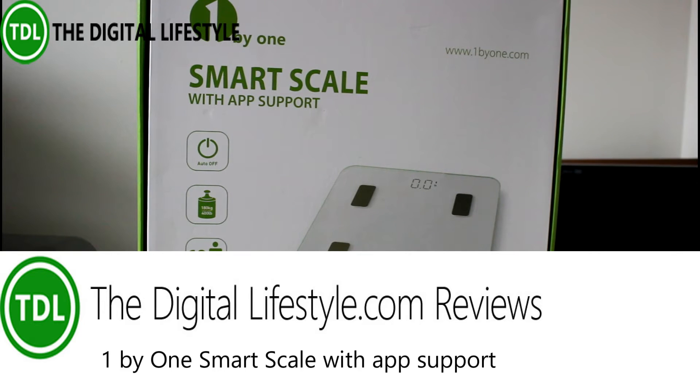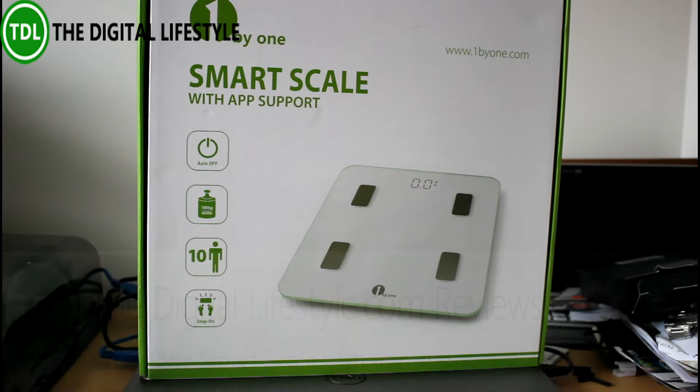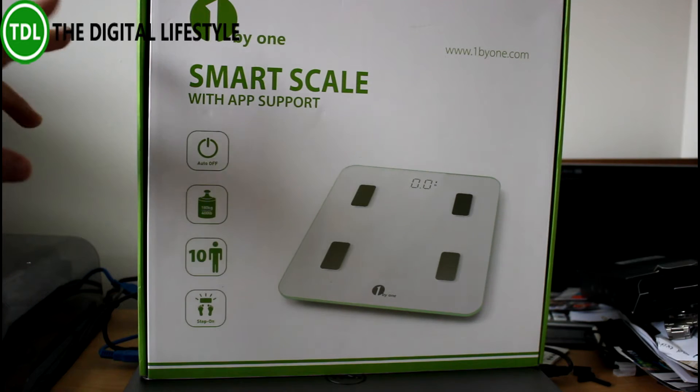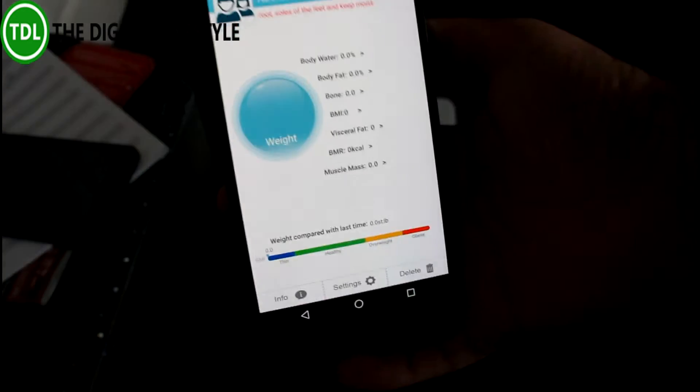Welcome to a video from thedigitallifestyle.com. In this video we'll have a look at this one-by-one smart scale with app support. It's a weighing scale that measures your body weight, supports 10 people, and has app support. So what I'm going to do is unbox it and see what it can do.